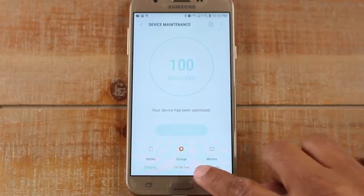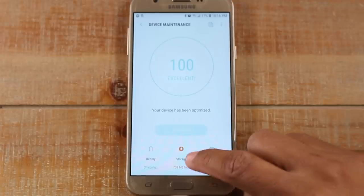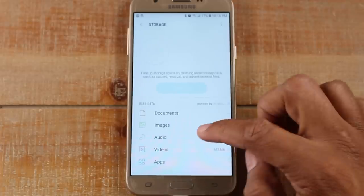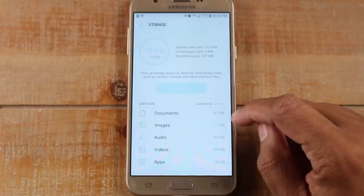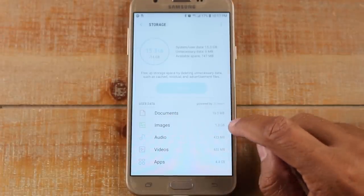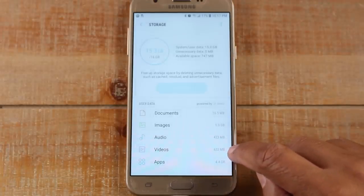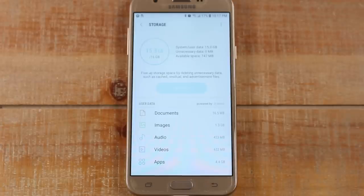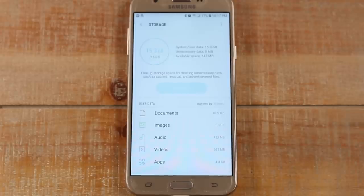We went from 400 to 700 megabytes just that fast, so that helped, but we still need to do more — it's not enough. The next thing you want to do is tap on the Storage button, which will show you what's taking up the most storage on your phone. You'll see images at 1.3 gigs, videos at 600 megabytes, and apps are taking up about 4 gigs.